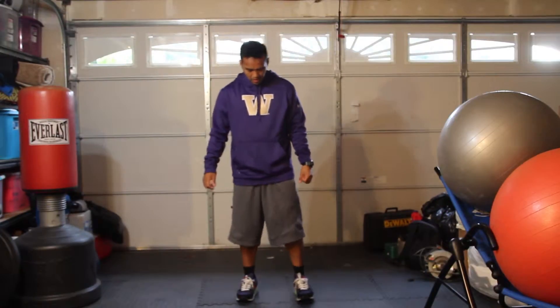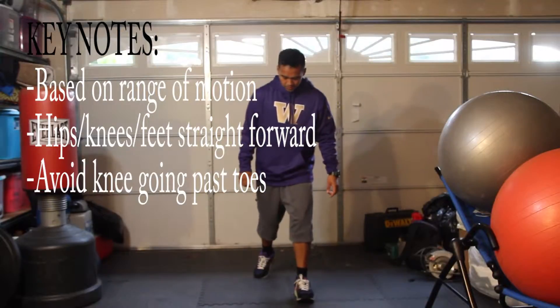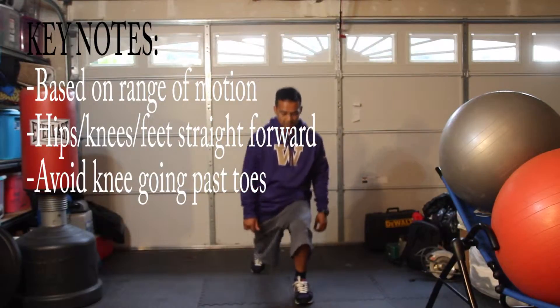Hello, my name is Ian Aragon. I'm going to show you how to do a backward lunge. What you're going to do is step back and lunge backwards.